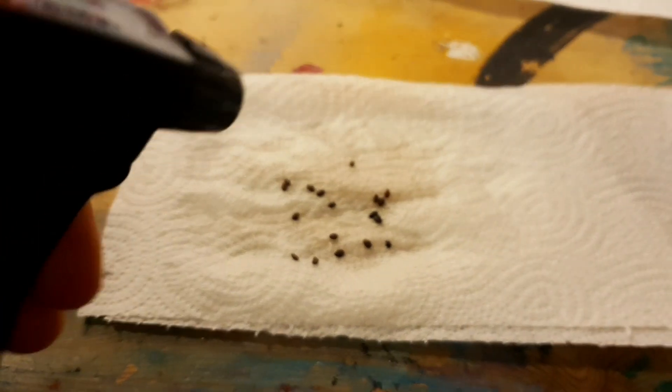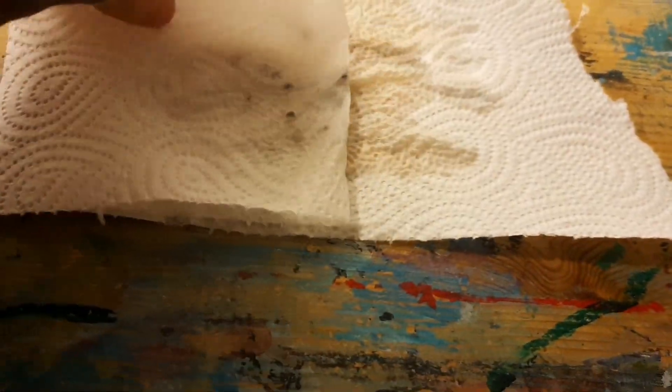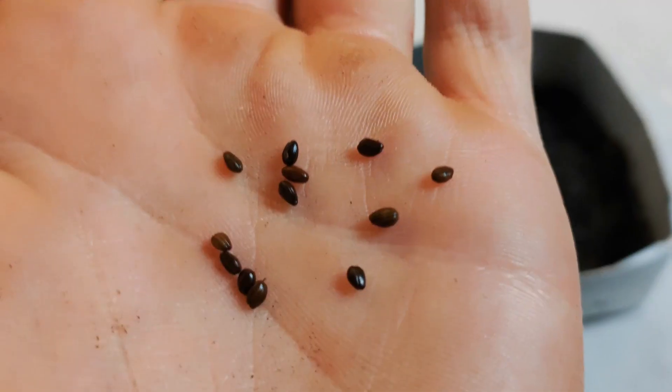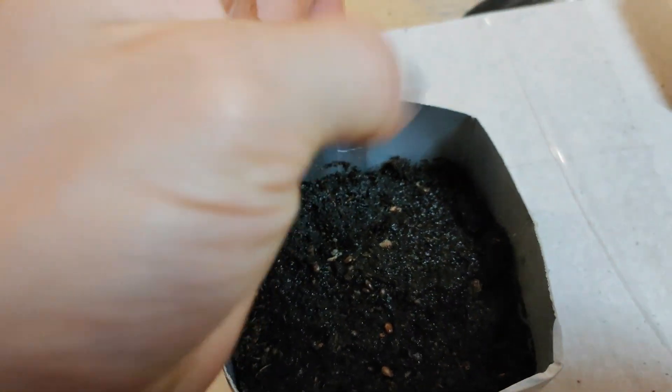Spray a paper towel moist, fold it nice and tidy, put it in a jar, put the lid on, and then put it in the fridge for a few weeks or months. Alternatively, you can take some seeds, put them in some moist dirt, and then put this dirt outside for winter.